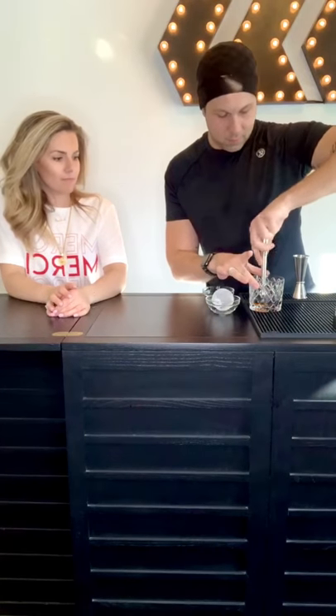Kevin today is going to be making a muddled old fashioned. Take us through it. To start, put a little fruit — an orange and a cherry — into the glass. Muddle it up. Now you're getting a cocktail shaker with some ice.